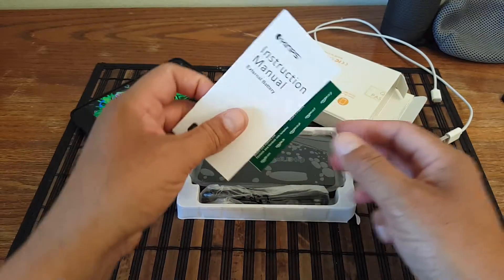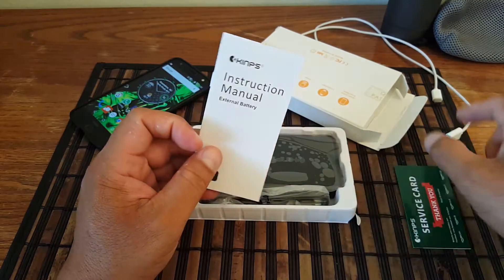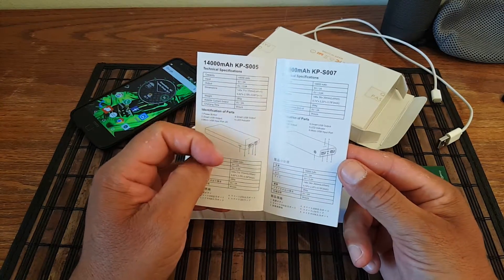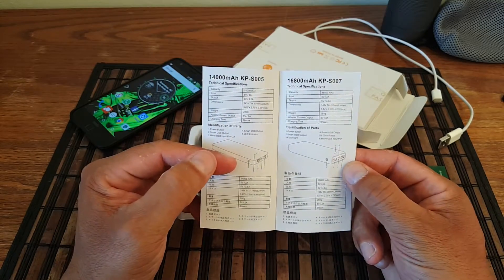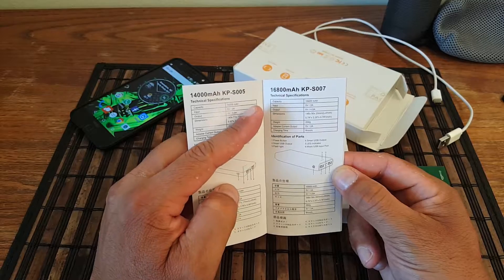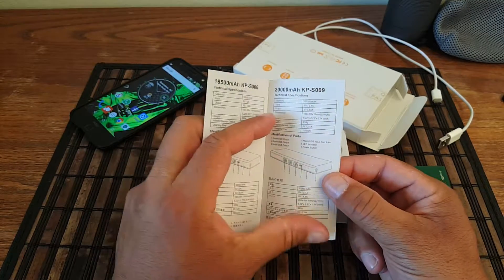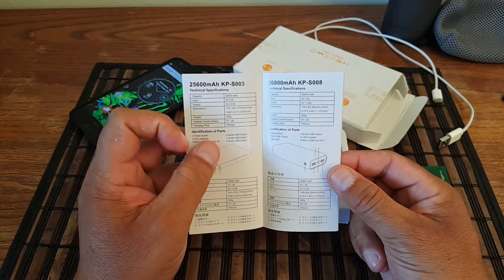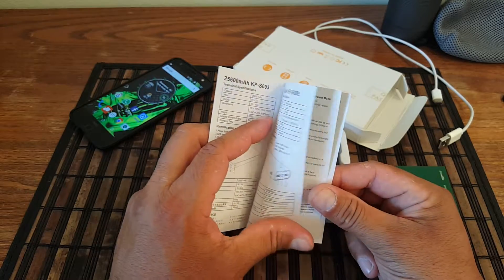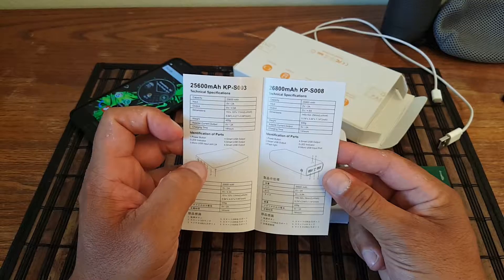Alright, so we have right here a service card and also the instruction manual. This is pretty easy to use. They have different sizes: there is a 14,000, 16,800, 5,500, 20,000 — and that's why you should check out their products — oh, there's also a 26,800 mAh, looks like that's the biggest one.